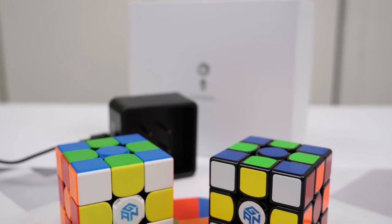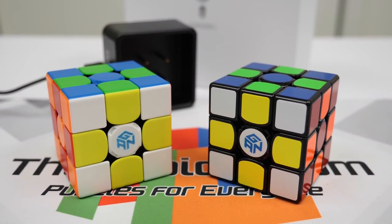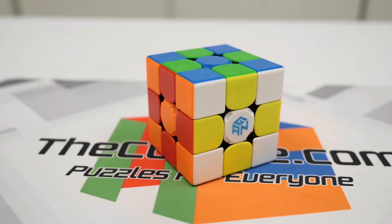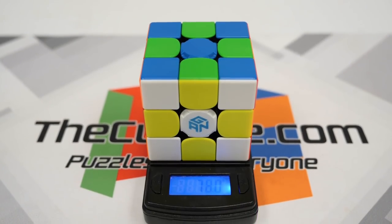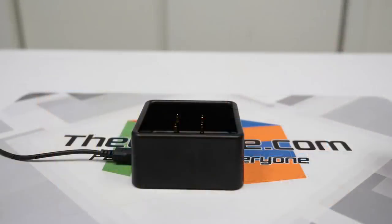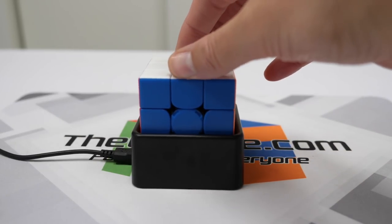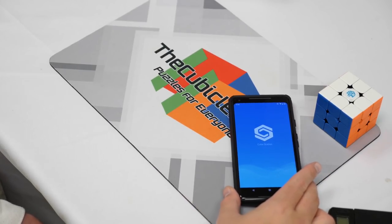To start off, this product is a smart cube, so it's comprised of two halves: hardware and software. The main part of the hardware is the cube itself. It measures 56mm across, is magnetic, and the stickerless one weighs 78 grams. There's also a black version if you like that better. The cube comes with a charging stand so you can charge the cube and use it with the app.